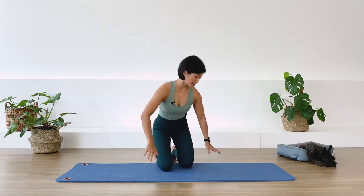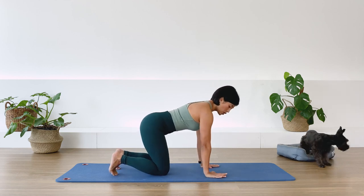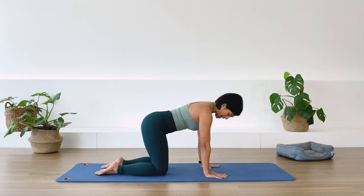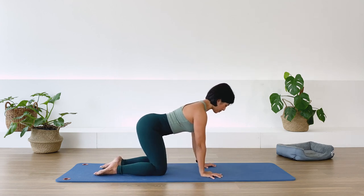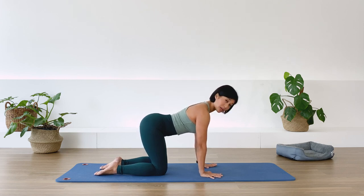Bring yourself down to a modified quadruped position. Align the shoulder and the heel of the palm, and your pelvis is somewhere between your knee and your heel. Keep your spine nice and long. Press down with the hands, and at the same time open and broaden the shoulders outward.